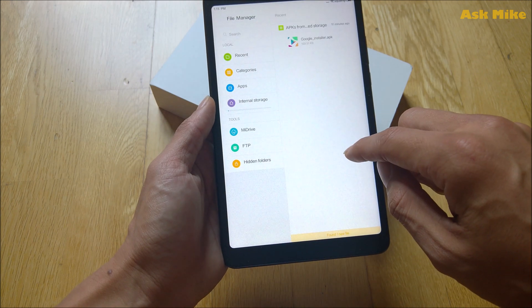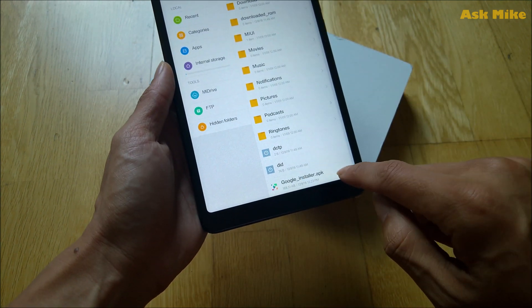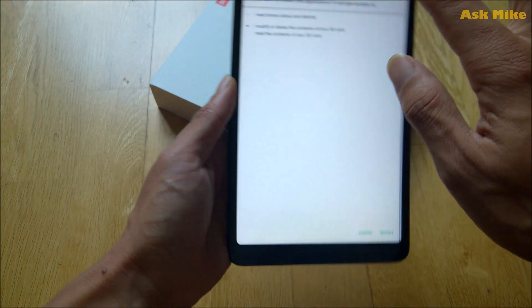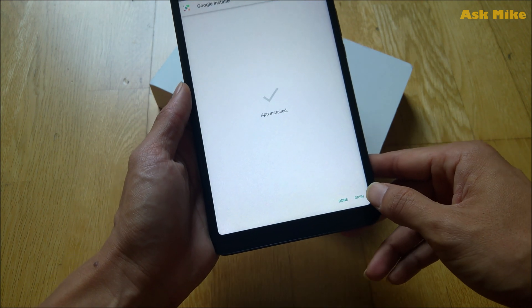Then you can look for internal storage. There's the Google installer — you just tap on Google installer, then go to settings and allow. Then go back and stop. You can go straight to open it.